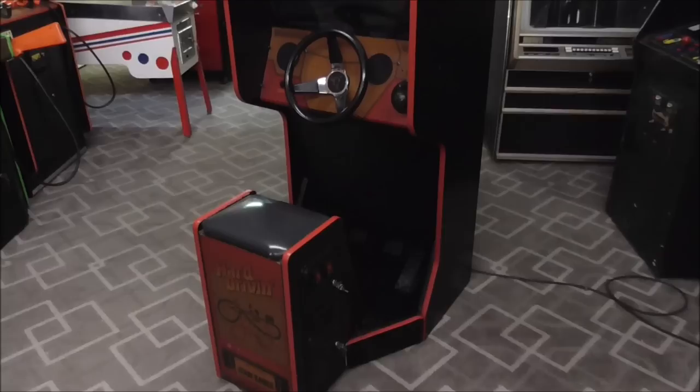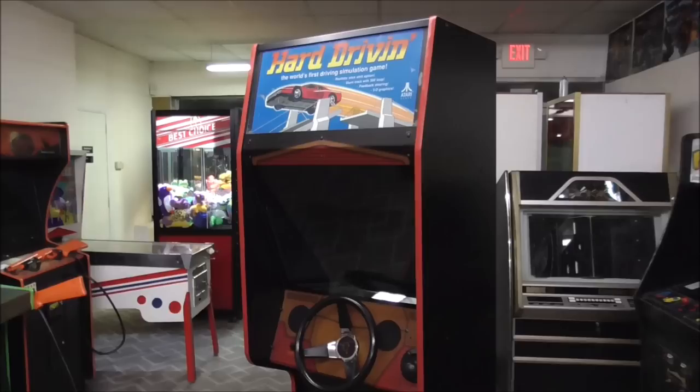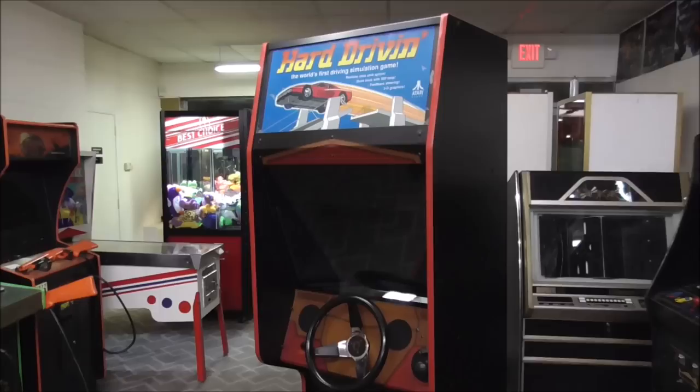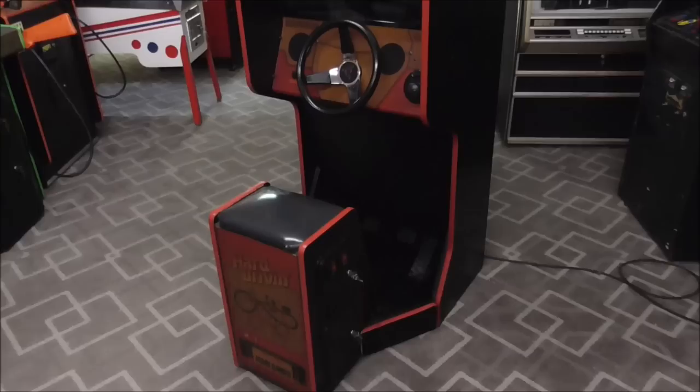Check out what we've got here. Ladies and gentlemen, this is Joe's Classic Video Games back with another cool arcade repair video. We've been messing around with this Atari Hard Driving arcade game that we picked up, and we've got it pretty much up and running. Everything's cool but there are two little issues with it that we're still working on.